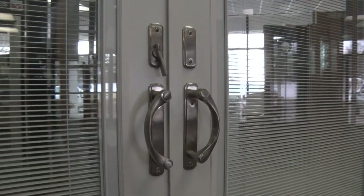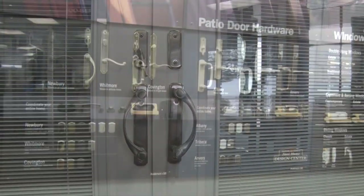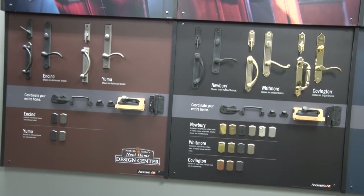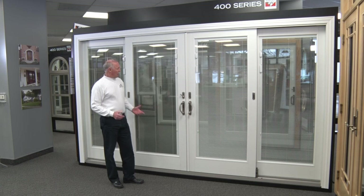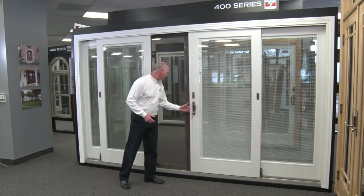The hardware options on the 400 series, as well as other Anderson series windows, are quite nice. They have a multitude of finishes — satin nickel, oil rubbed bronze, gold, dust brass — whatever your preference. You can coordinate that and carry the same look throughout the patio door.